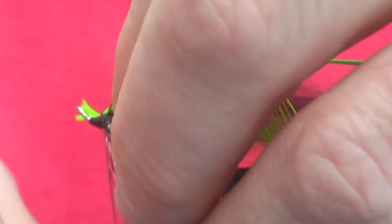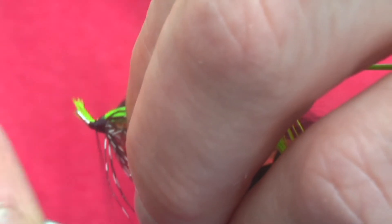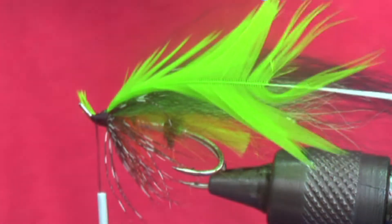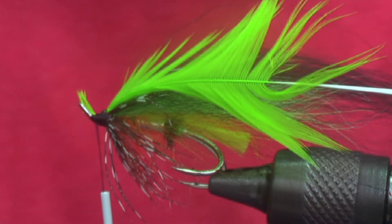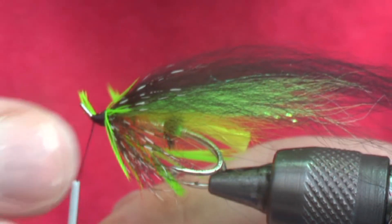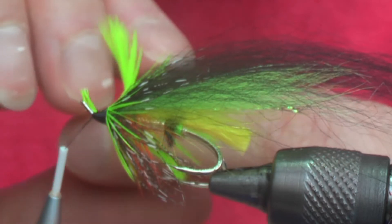Once you're happy with your guinea hackle, then tie in a light green — either soft rooster or in this case hen. This is a genetic hen. It's nice and soft and will give plenty of movement at the front of the fly. Depending on the length of the feathers, two or three turns can be used here.